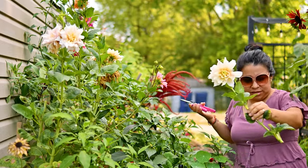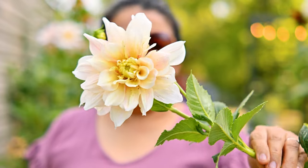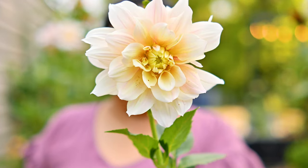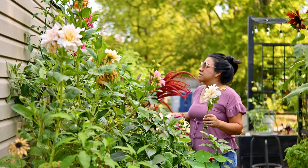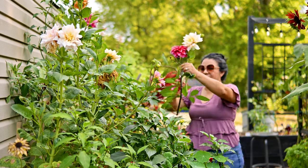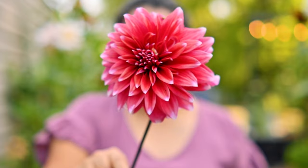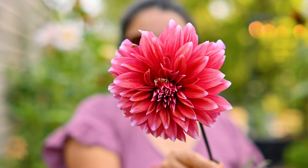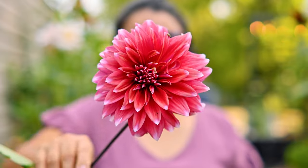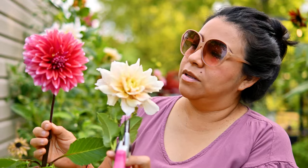How gorgeous is this? This is a 'Breakout' — it is beautiful. And this one is 'Color Spectacle' — I mean, this one is just freaking gorgeous. I don't know if they'll actually dry like this; maybe they'll get really wrinkly, but we'll see.